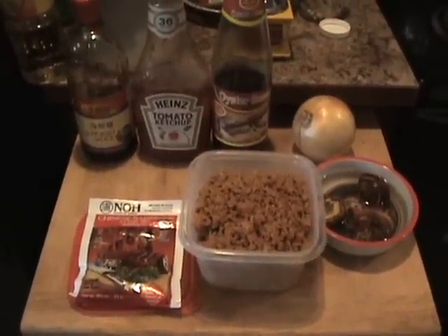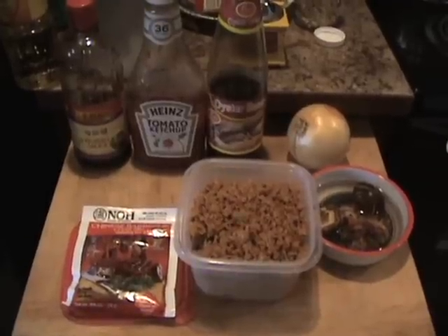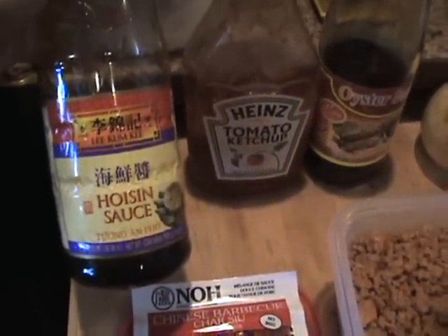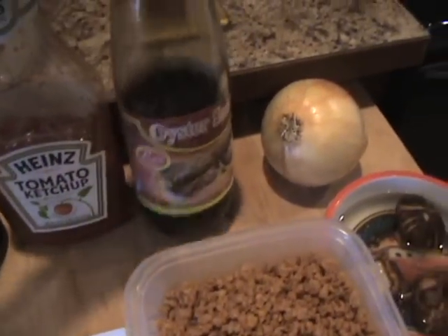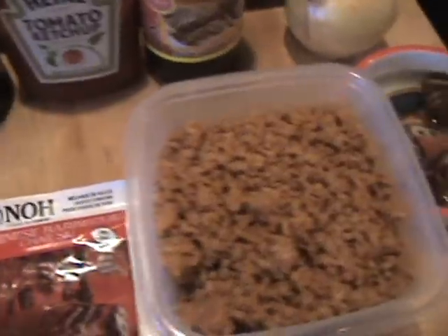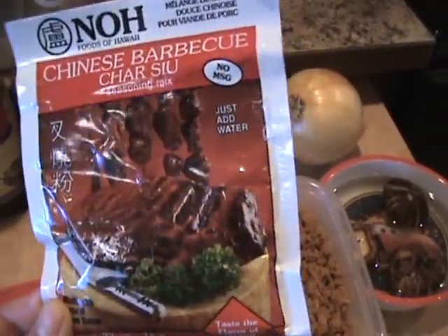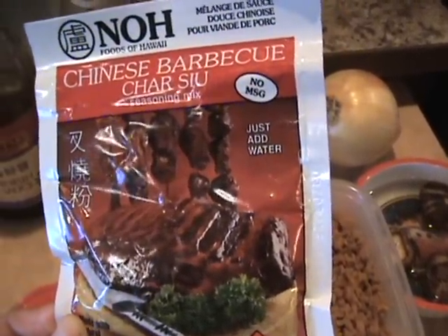Today I'm going to show you how to make barbecue pork bao. For the sauce to make the fillings, you need hoisin sauce, ketchup, and oyster sauce. For the pork, use pork shoulders and put this mixture in to cook the pork shoulders until tender.